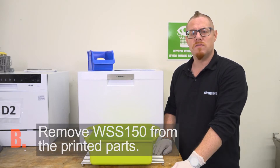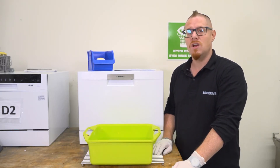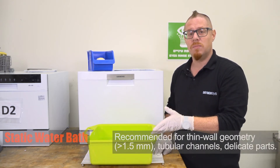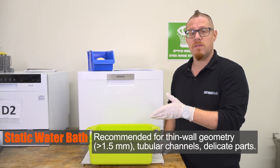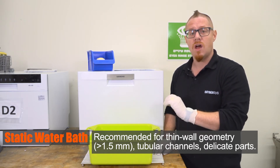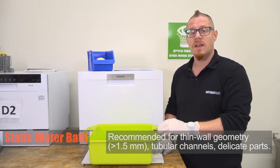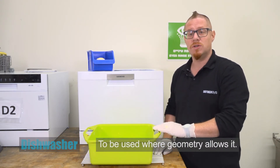There are two ways you can remove WSS 150 from your printed parts. The first is using a static water bath, which is recommended for parts with thin wall geometry — say under 1.5 millimeters — tubular channels, and delicate parts. Or you can use a dishwasher where geometry allows.